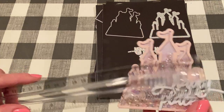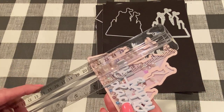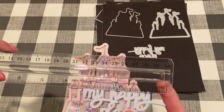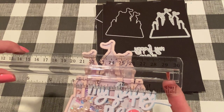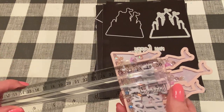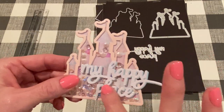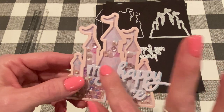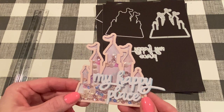For My Happy Place, I used some white glitter cardstock and then some plain blue cardstock and just offset them a little bit to give it some dimension. It came out super cute. The castle itself is about 3 and a half inches wide by a little over 3 and a half inches tall. My Happy Place is about 3 and 3 eighths inches wide and 1 and a half inches from top to bottom. The my, the happy, and the place are all connected, which makes it very easy.